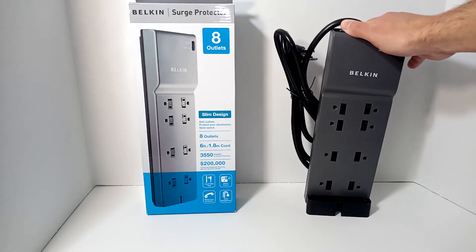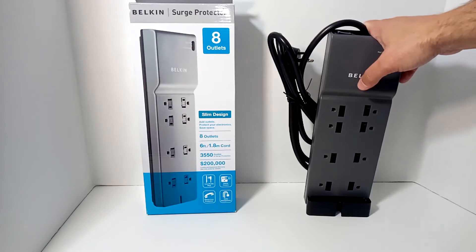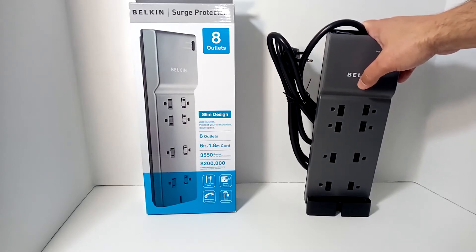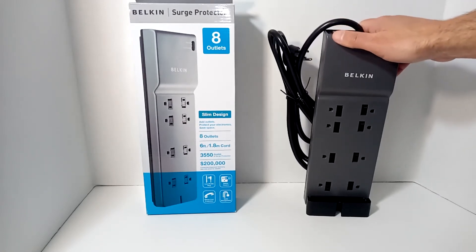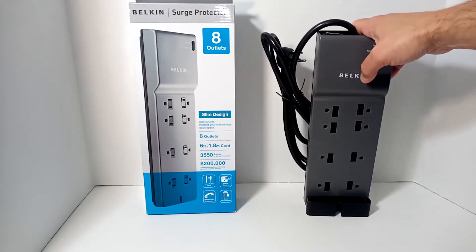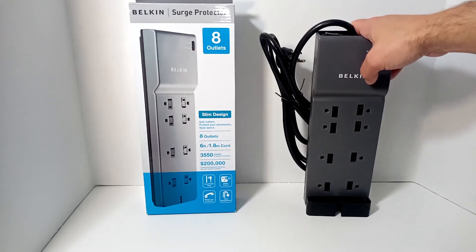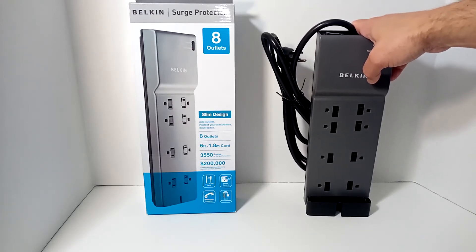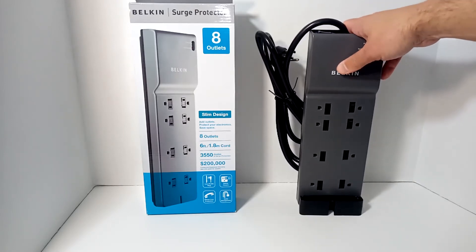Things inside your home — like turning on your air conditioner — can cause a surge as it tries to draw extra electricity. Space heaters, those little electric heaters, draw a lot of electricity when you first turn them on. And when you shut one off, there's actually extra electricity in the line because it was drawing 1,800, 2,000, or 4,000 watts — all of a sudden you shut it off and there's an extra bit of electricity in the line.